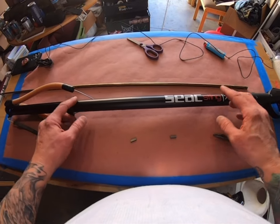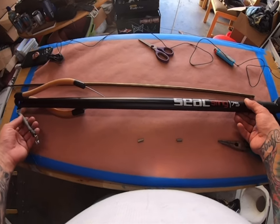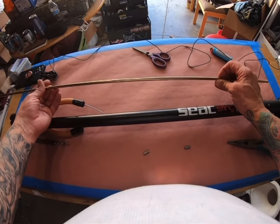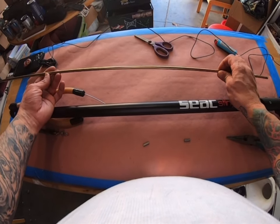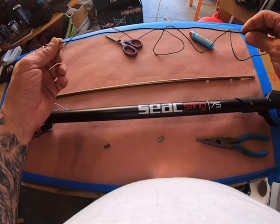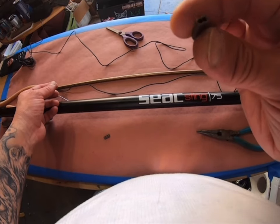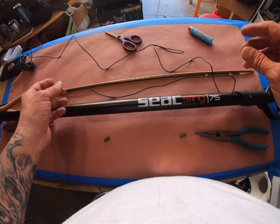Today we're going to rig up the Siak Sting 75 centimeter spear gun. The muzzle bungee is already attached. Here's your 7 millimeter shaft. This is 1.8 millimeter diameter test line — I think it's 500 pound — and 1.9 millimeter crimps. Let's get started.